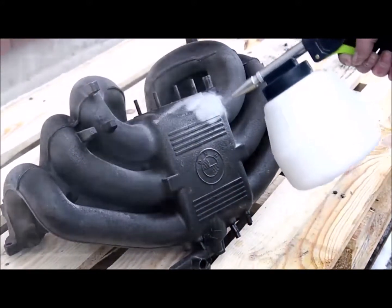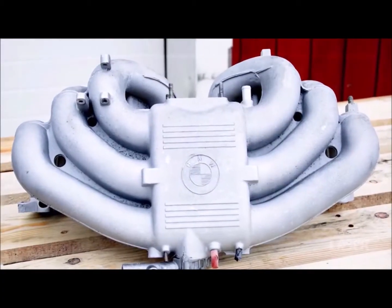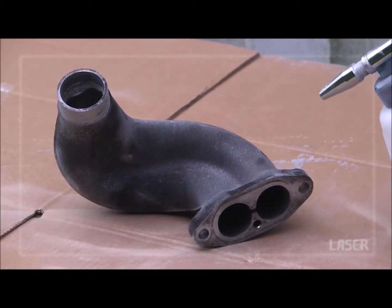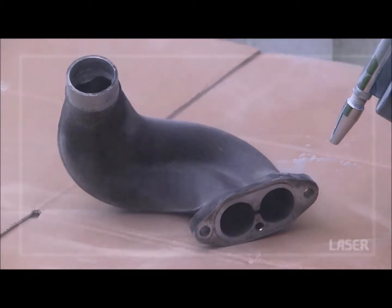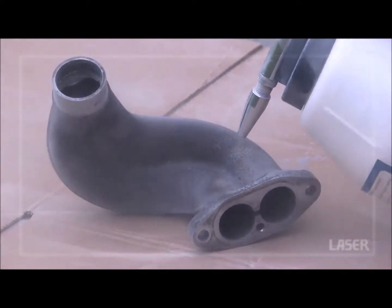Soda Blasting leaves a metal surface clean as new. Ideal for engine components — it cleans, de-greases and removes carbon deposits effectively and is completely harmless on aluminium components.